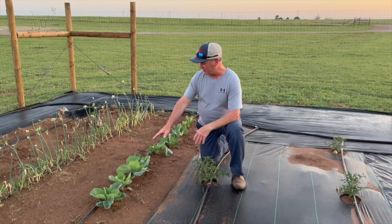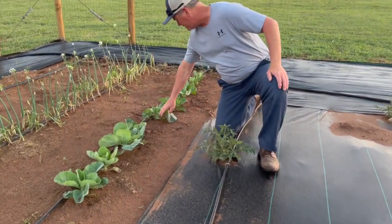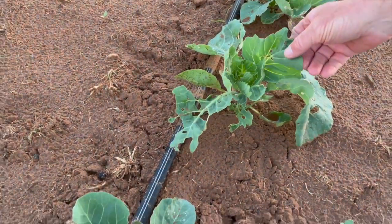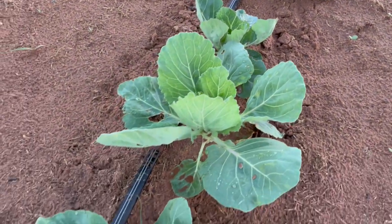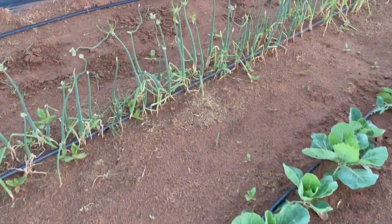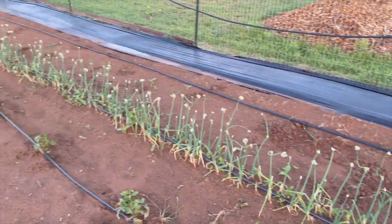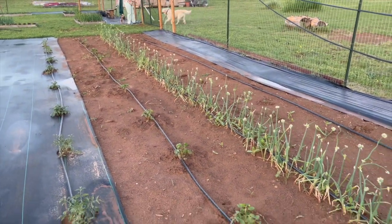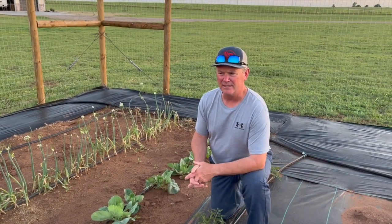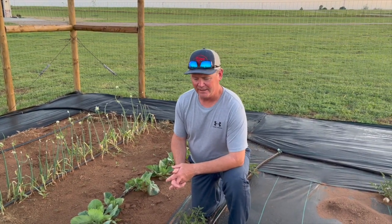Right here we've got some cabbage planted. It looks like I'm going to have to put a little Seven Dust on it — I can see where something's eating the leaves. I don't see the bugs but the leaves are definitely being eaten. Over to my right, those are the onions I brought from Mississippi. I probably had fewer than five seeds when I brought them here. They look like they're trying to go to seed, so I probably need to cut the top side of them — I'll call my uncle Dickie and ask what's best to do there.